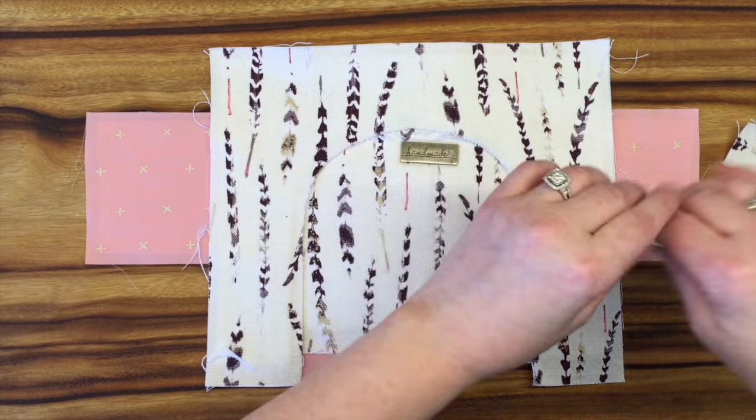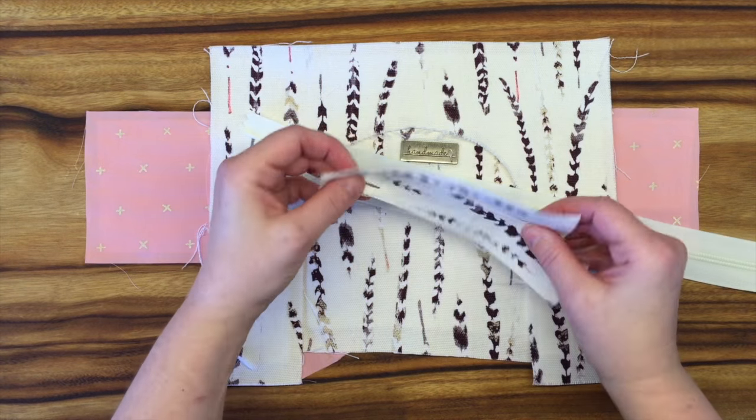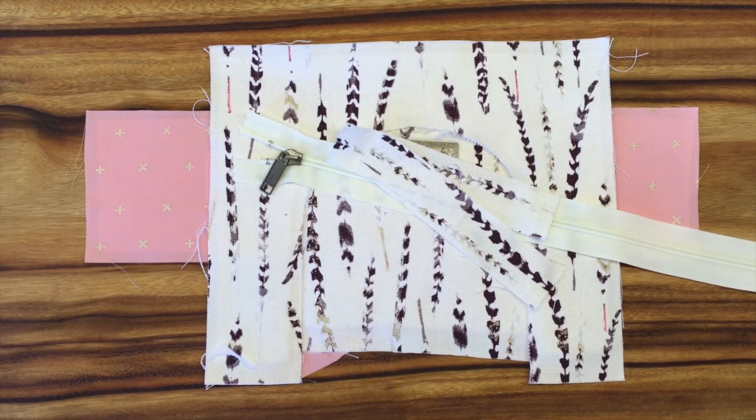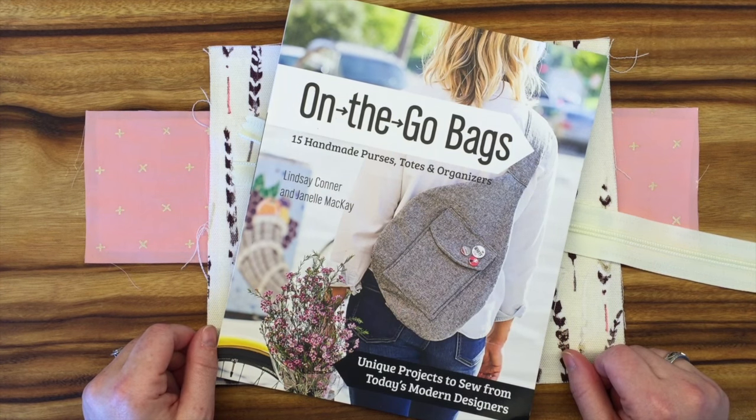We've got our 14-inch zipper and the little zipper ends that go on the ends of these. These don't have interfacing. And of course we wouldn't be anywhere without our book, so get your book ready and we'll get this put together.